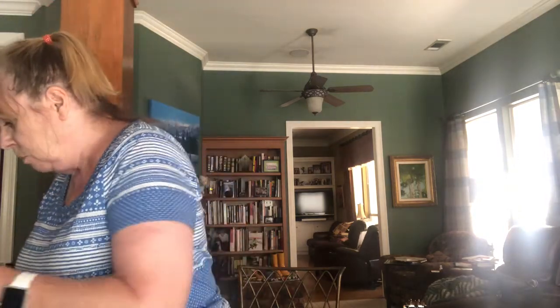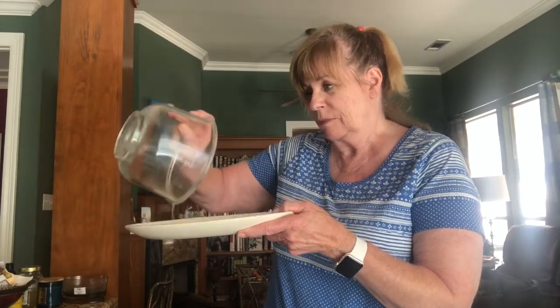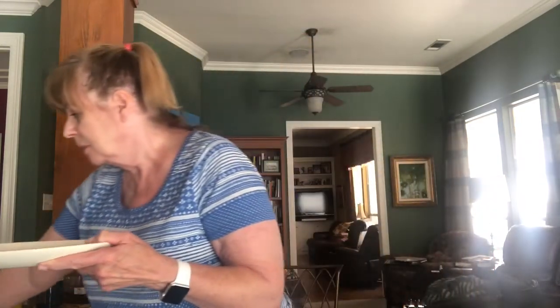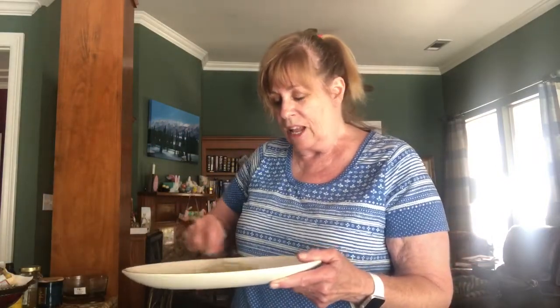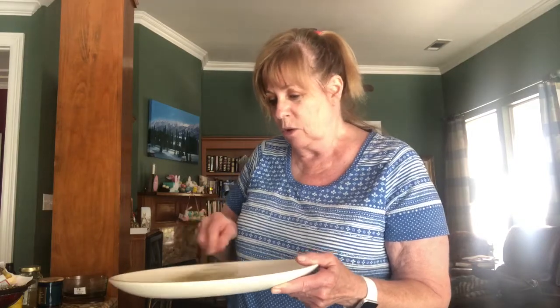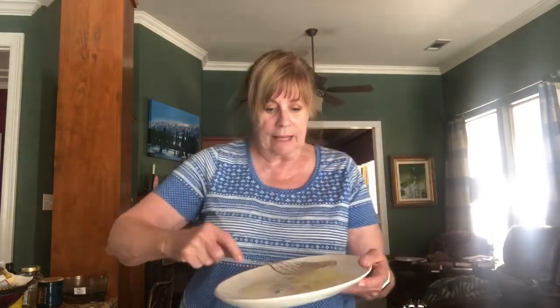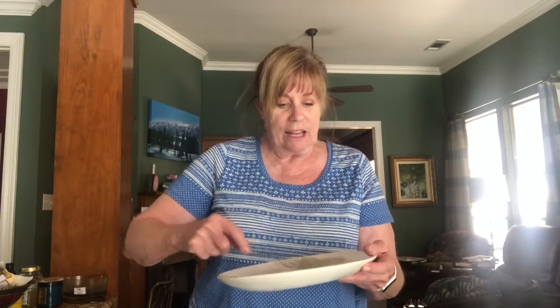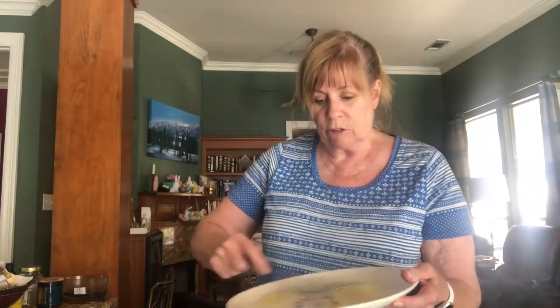Now we're ready. We're going to pour the egg whites into mother's platter and start beating them up. I know this is the hard part. This is a special technique, and I'm almost already not doing it right - you got to kind of tilt the thing a little bit. I don't know why we couldn't do this in the mixer; it just seems like it would mix. Oh, there it is - it's already doing this thing.